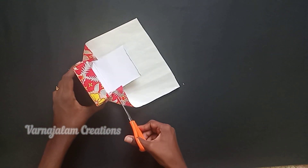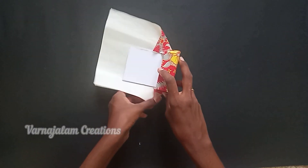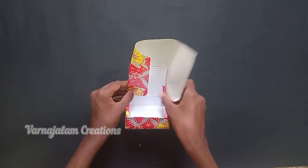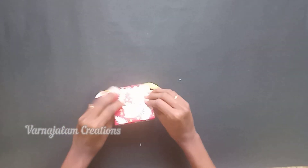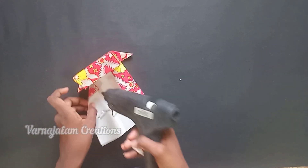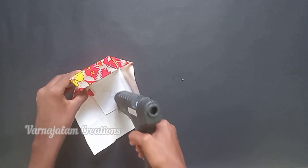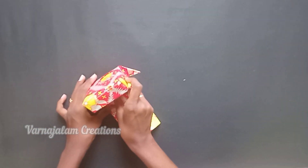If you are using a decorative piece, you need to cut it first. Then you can cut with the glue gun. This is very easy to craft — you can do this in 5 minutes. Then you can use the glue gun.